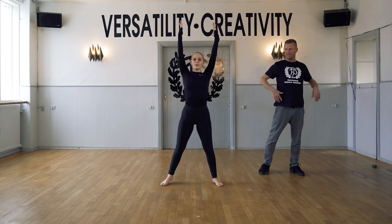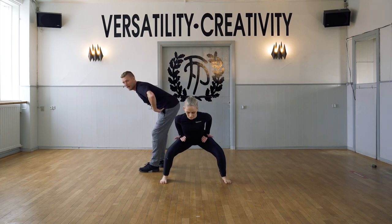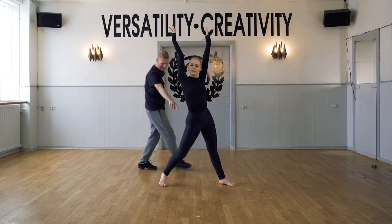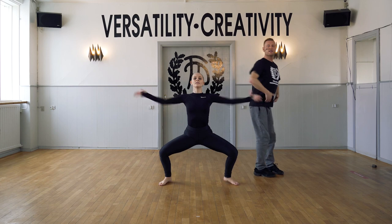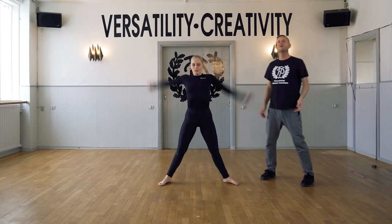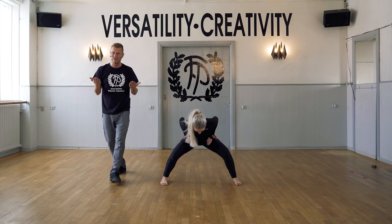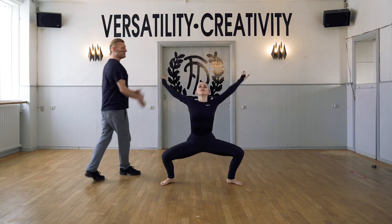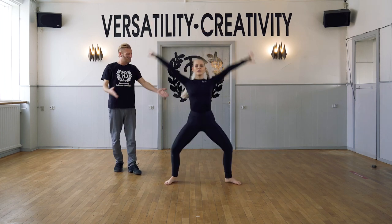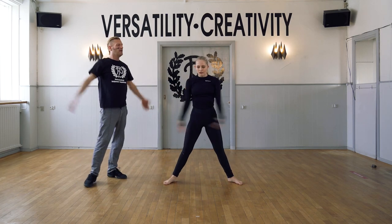Bring it up. We add a tilt — so we tilt the hip. We tilt the hip, we do a plie, to a flat back position. Stretching out, bringing it back up and repeating. Tilt, tilt, to plie, to flat back. Stretching, turning out, bring it up. Two more times. Tilt and tilt, plie, to flat back position. Remember that flat back position — that you are in a tabletop. And in, to plie, to flat back tabletop. Stretching out and back in. Good.